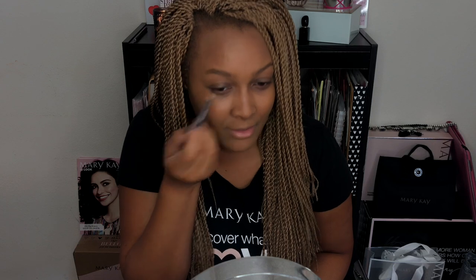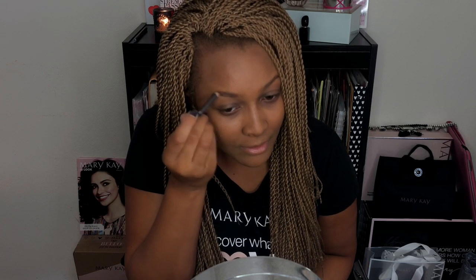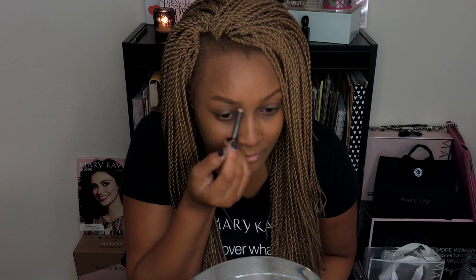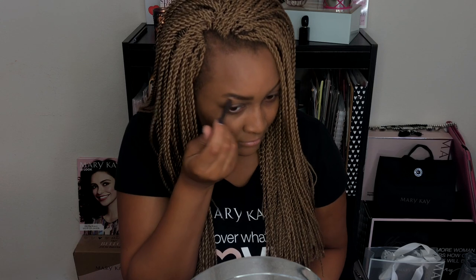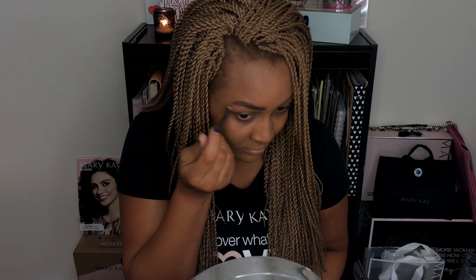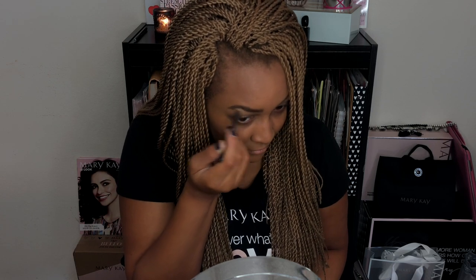I'm hoping to film a brow tutorial soon, but just to give you some basic steps: I start at the bottom, draw my line to create my shape, then fill in the beginning of my brow first just to give it some shape, and then I add my tail because my brows have no tail. I just build it up step by step with small feather-like strokes to make them look more hair-like, and then fill them in as I go.